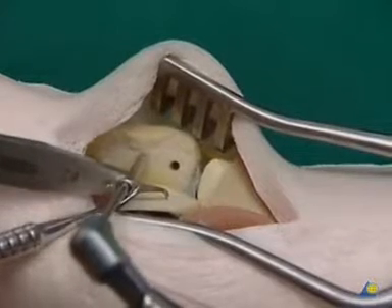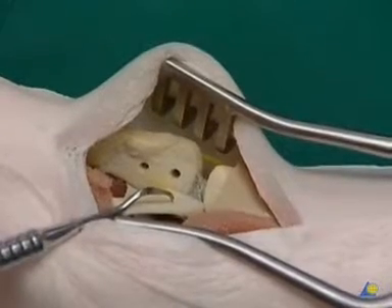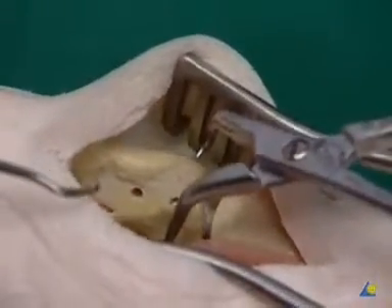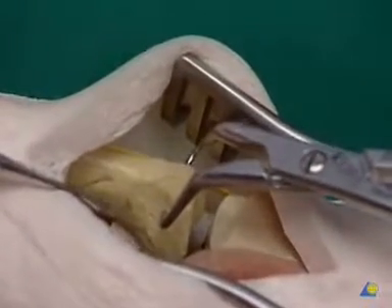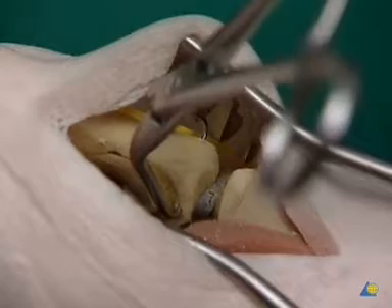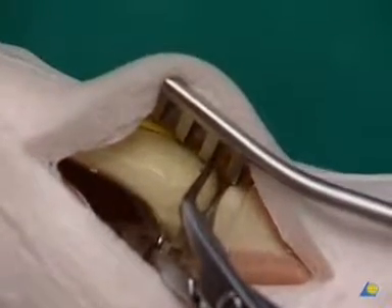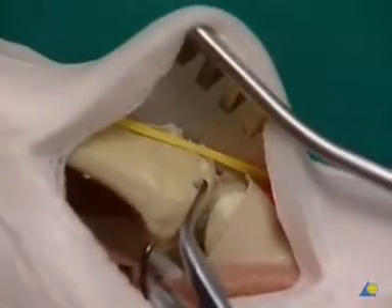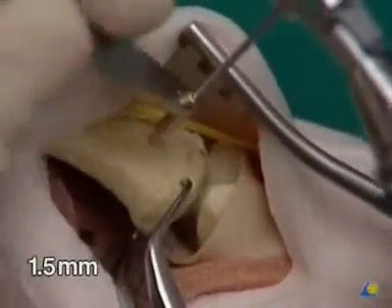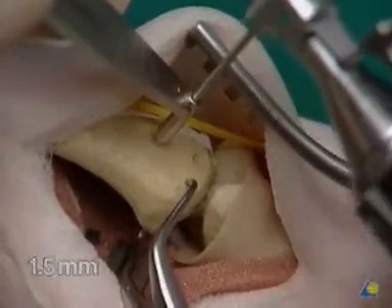The second gliding hole is drilled distal to the first one in the same manner. The Bennett's fragment can now be reduced and stabilized with the small reduction forceps. Pronation of metacarpal one will first expose the superficial branch of the radial nerve and then the dorsal exit points of both gliding holes. The 1.5 mm drill guide is inserted into the distal gliding hole and the 1.5 mm thread hole is drilled along the same axis into the Bennett's fragment.